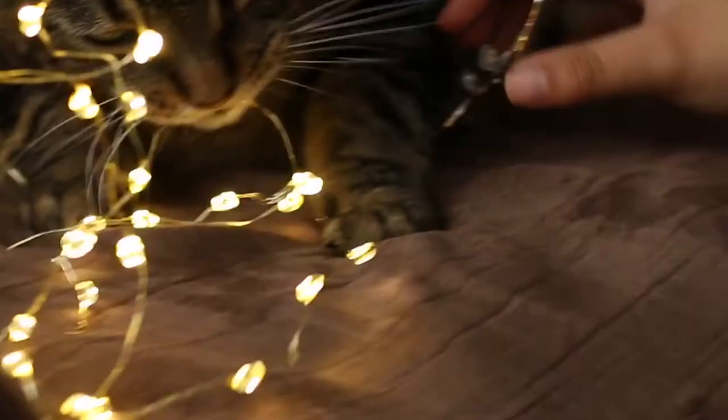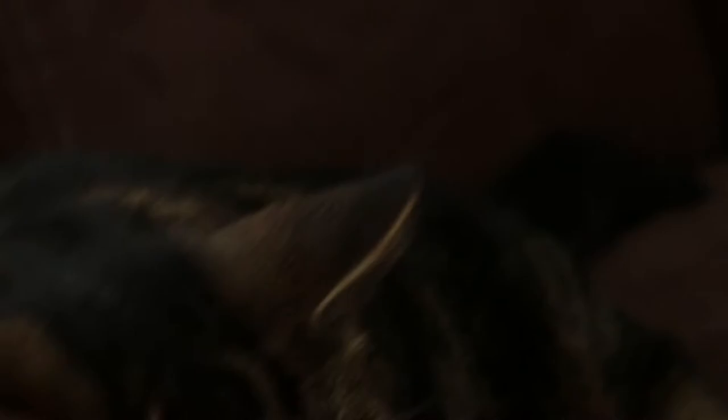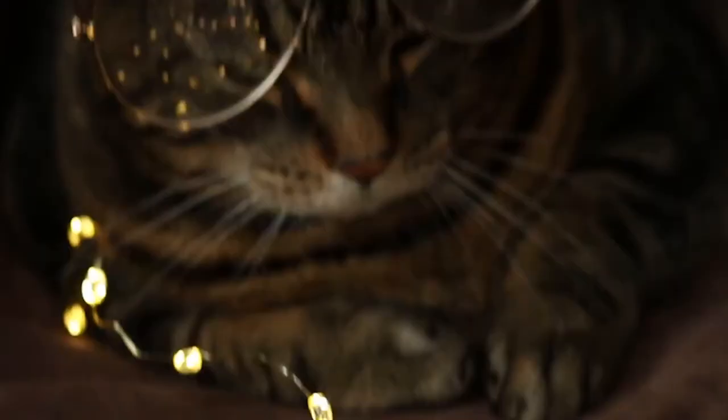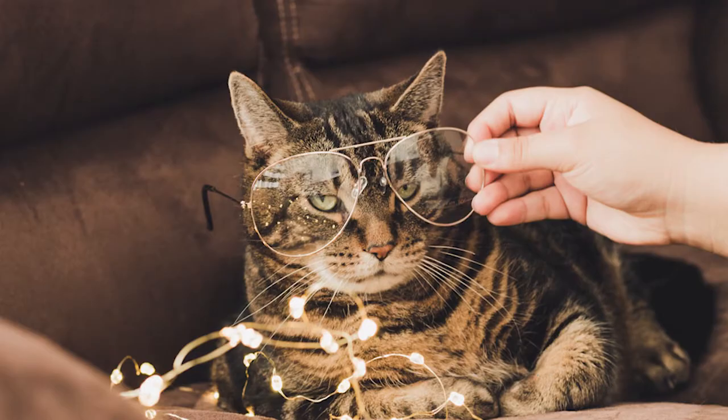So you want to get your subject with the glasses on, and you want to put the fairy lights in front of the glasses so that it's showing a reflection. That'll give the clear impression of the lights on the glasses and give it that cool effect like shown in this photo.